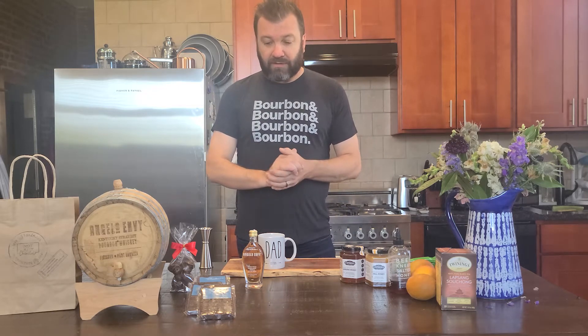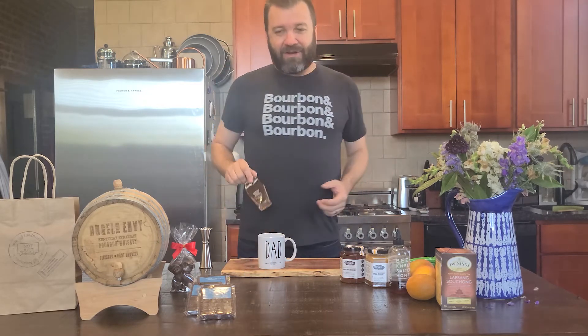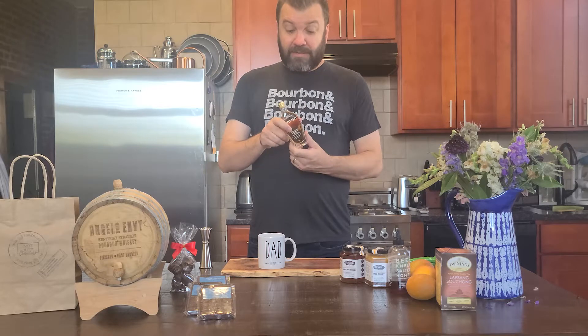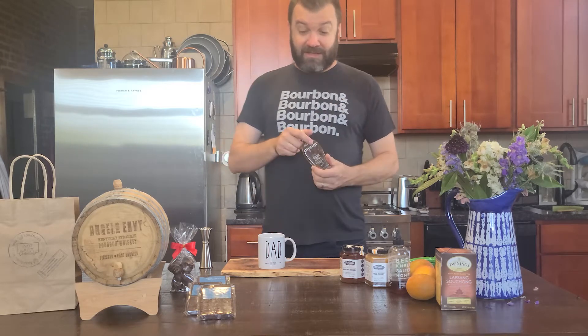We'll talk a little bit about pairing with the chocolates. Start pulling this stuff out of your bag if you haven't already. You got a bottle — a little mini bottle. We don't sell these. It's a hundred milliliters of Angelabee Bourbon. Finish your pork barrels. Don't drink all of it. If you drink all this, you can't make the cocktail.